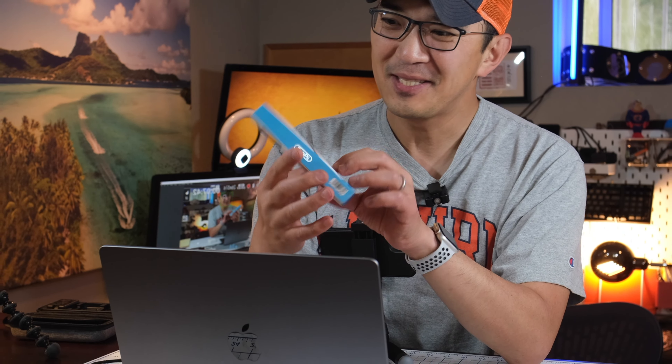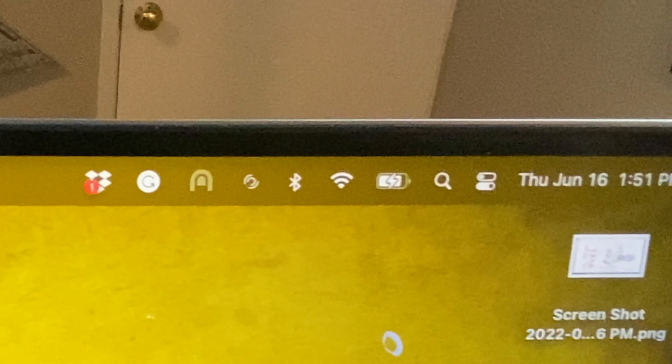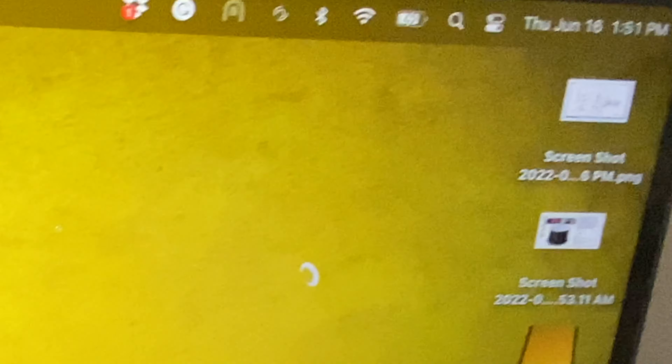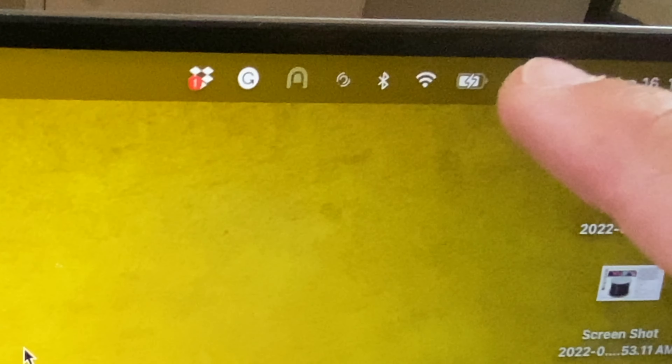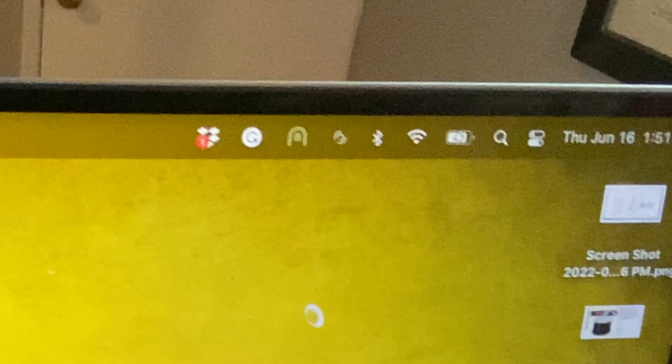15 watts — oh, 18 watts! So look at that, we can charge at 18 watts. And on the MacBook Pro itself, we are seeing a little charging icon right here, so it's showing that it's charging.